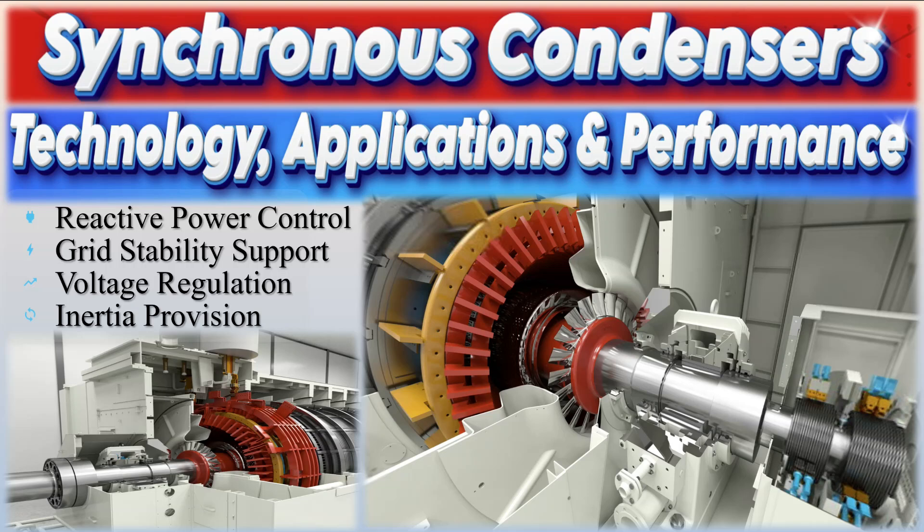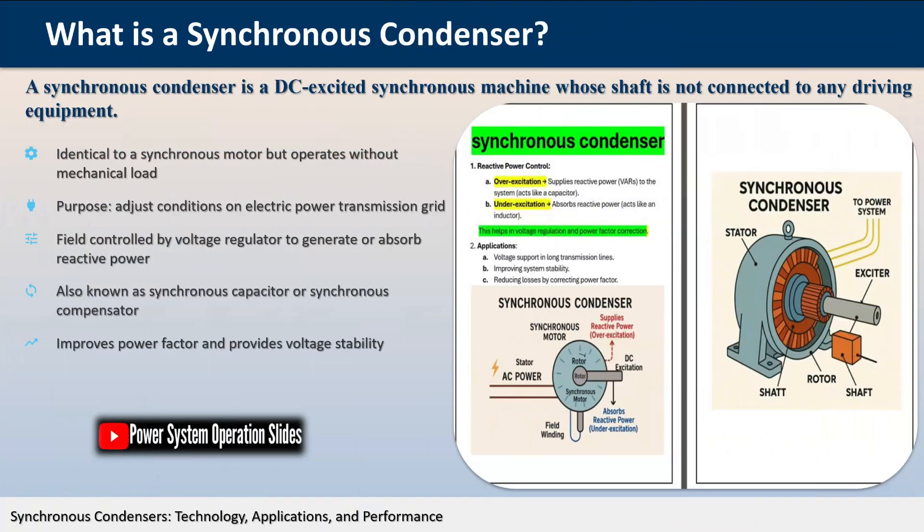A synchronous condenser, sometimes referred to as a synchronous capacitor or synchronous compensator, is a specialized electrical device that plays a crucial role in modern power systems.